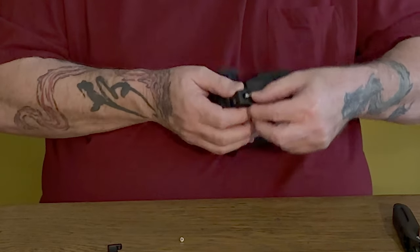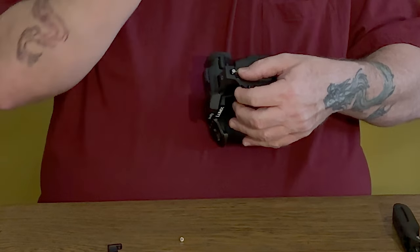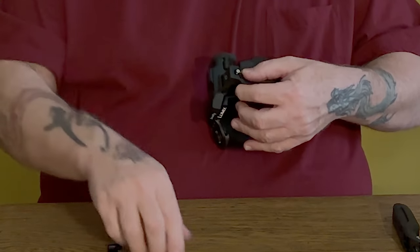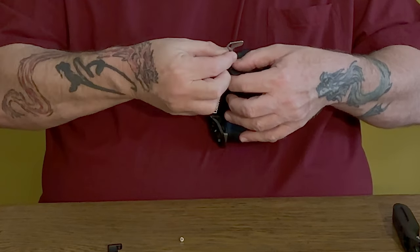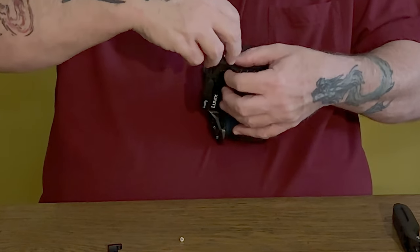Oh yeah — okay, so when you do this side, the screw cannot be sticking all the way through ready to go into the hole. It needs to be backed out so it's flush on the front side, and then it will go directly in there. It's actually very easy if it's done correctly.